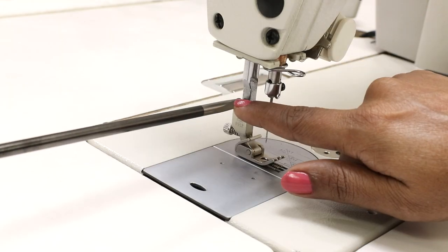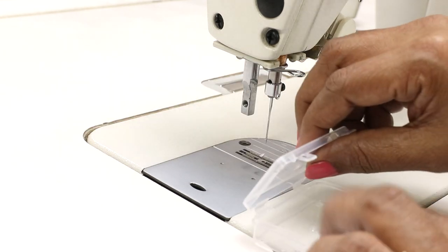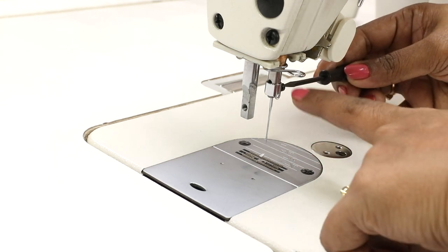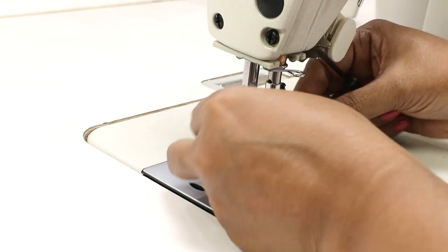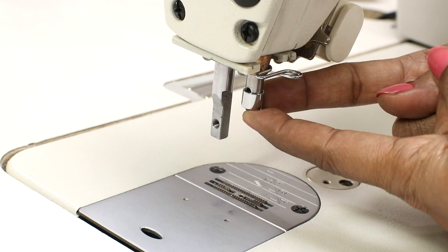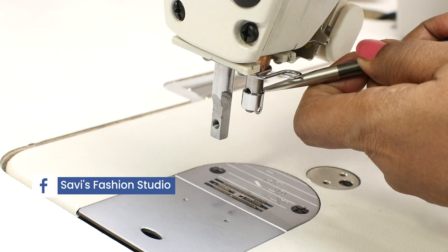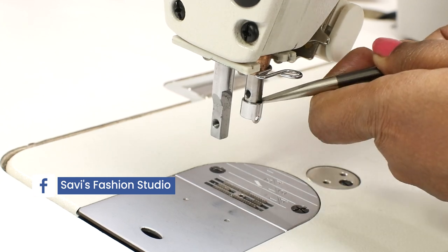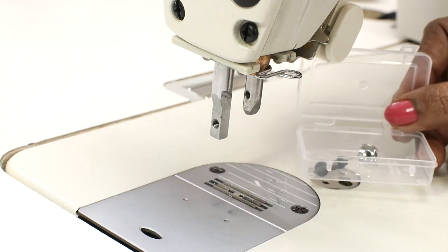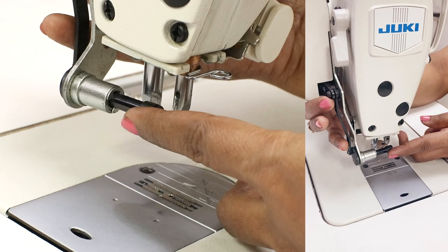First of all, switch off the machine, then remove the presser foot and also remove the needle — remove the screw completely and keep the screws carefully because you will need them again. Also remove the needle and screw. There is a thread guide here which you need to remove as well — you can just push it down. I'm placing all of this in a small box so that I don't lose them.